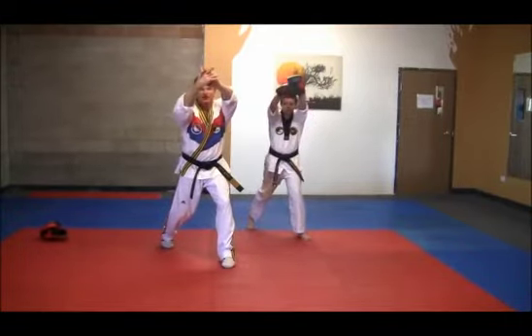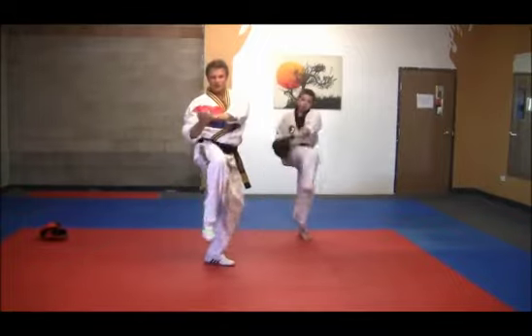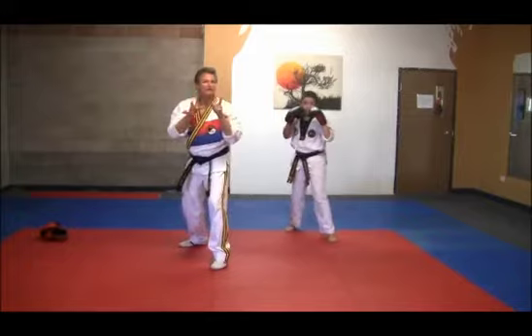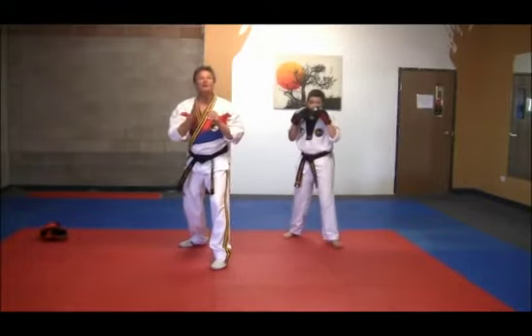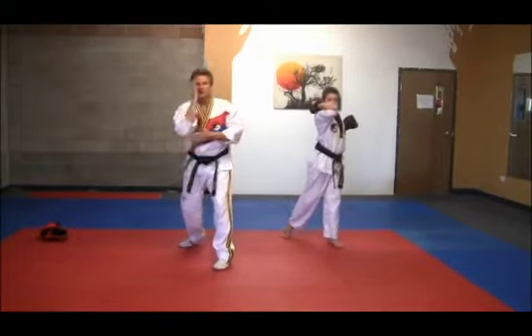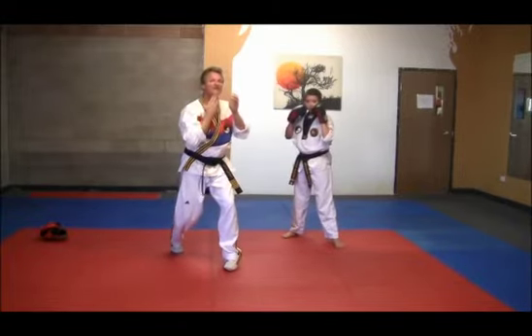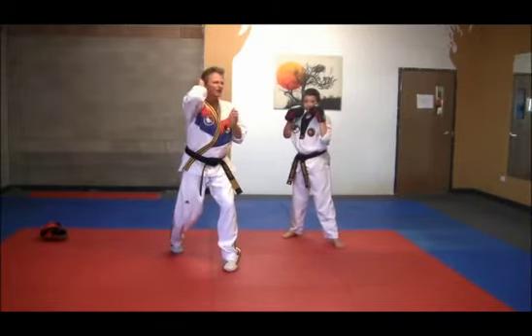Reach behind just like we did in combination 1, we knee strike 1, we knee strike 2. Now here's a little variance — the elbows here are going to be upward elbows, so they're going to come up vertically, slicing right by, coming and hitting underneath the chin, almost as if you're brushing your hair.